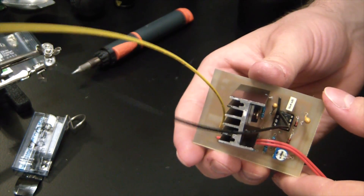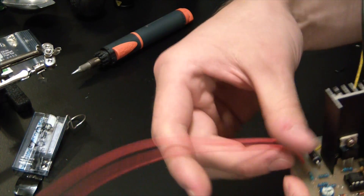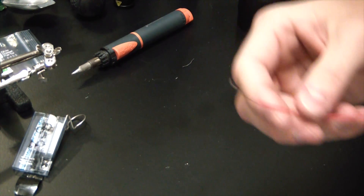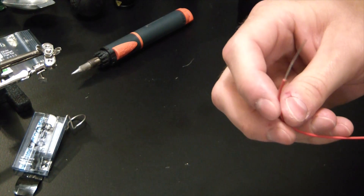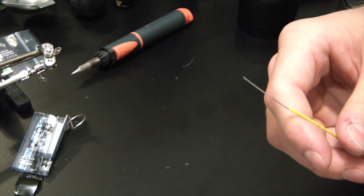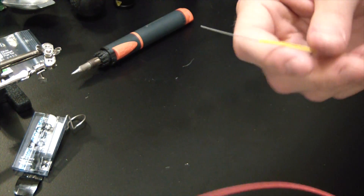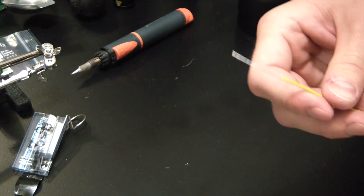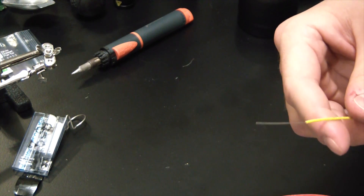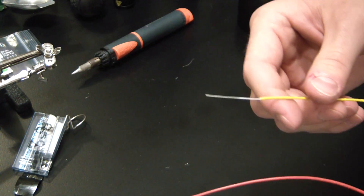Now all we need to do is hook up the ignition coil. I'm using red for the positives — one side has battery positive going in, the other side goes to the coil. I stripped a little bit extra off there just so we can screw that down on the coil post. And I'm using yellow for the coil negative lead — why yellow? Because it's what I had.